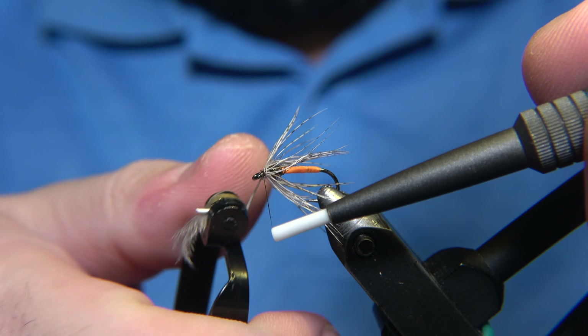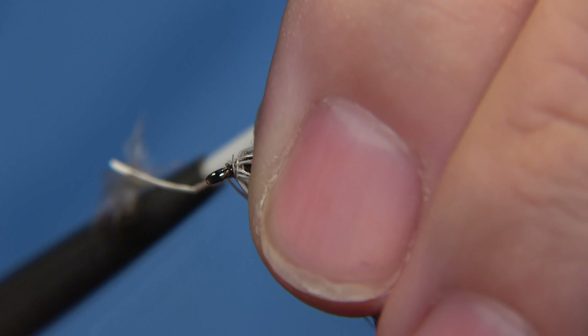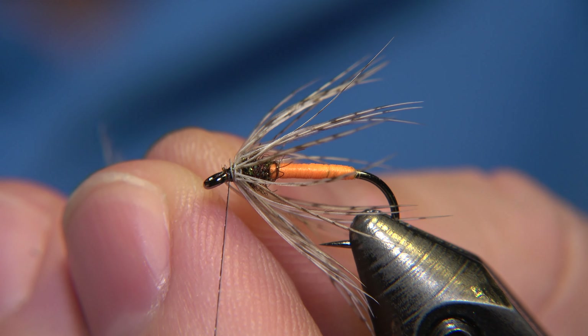You have to comb the feather to get the fibers to face backwards — that is going to make everything way easier. We have to move the thread to the front, and then we can start to make our hackle.